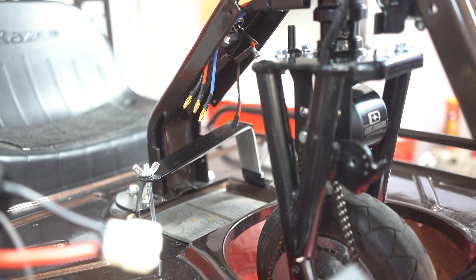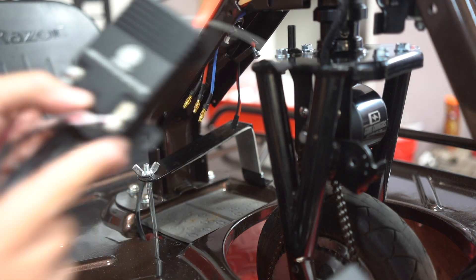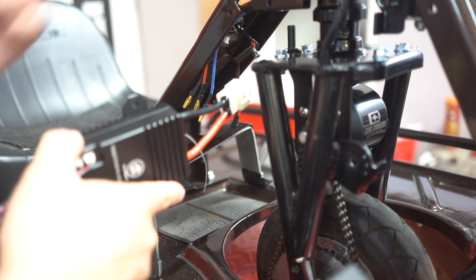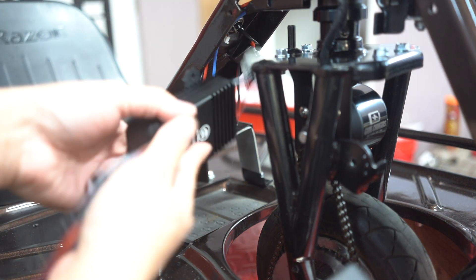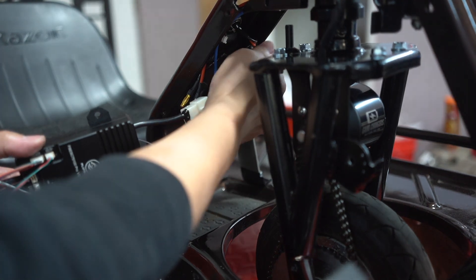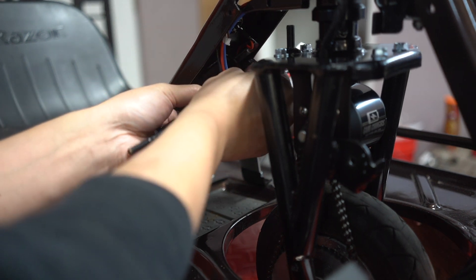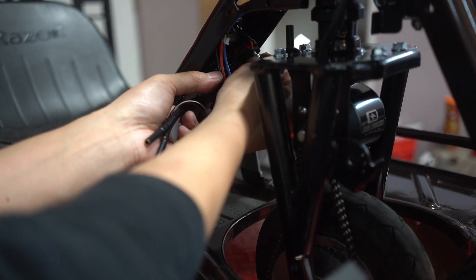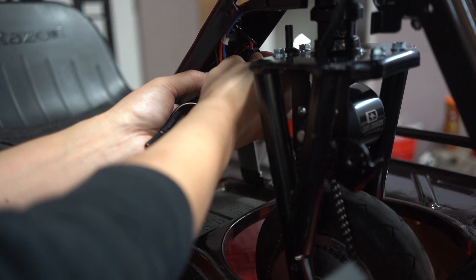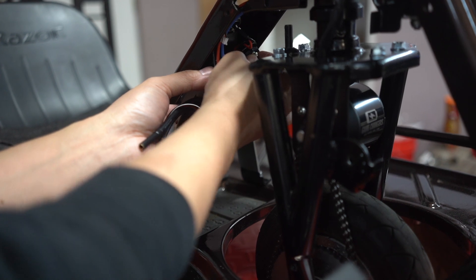Next we'll install the controller. The controller has a 3D print bracket that uses the stock holes on the cart itself. Your battery connector will go over to the far side, which is your left hand side when you're sitting on the cart. The motor wire and throttle will be on your right side. When installing the controller, you'll reuse the stock hardware and use the 4mm Allen wrench to secure it down.